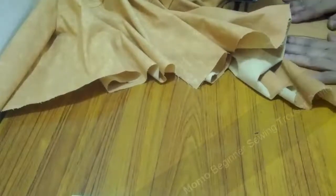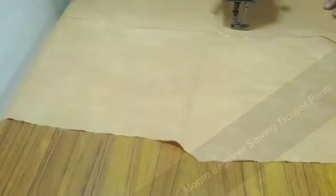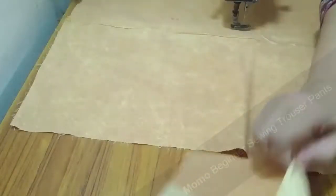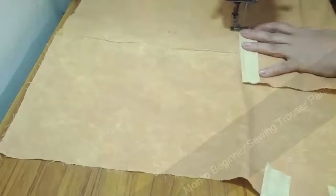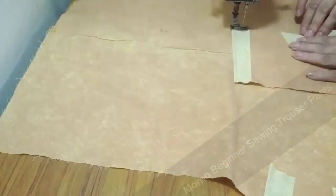Try to use jeans fabric — it looks good. Or if you don't have that, use a single thread in the same color fabric. Now both band parts are done and I'm going to attach the pocket. It's a very simple basic pajama-style band, so there is no zipper involved.